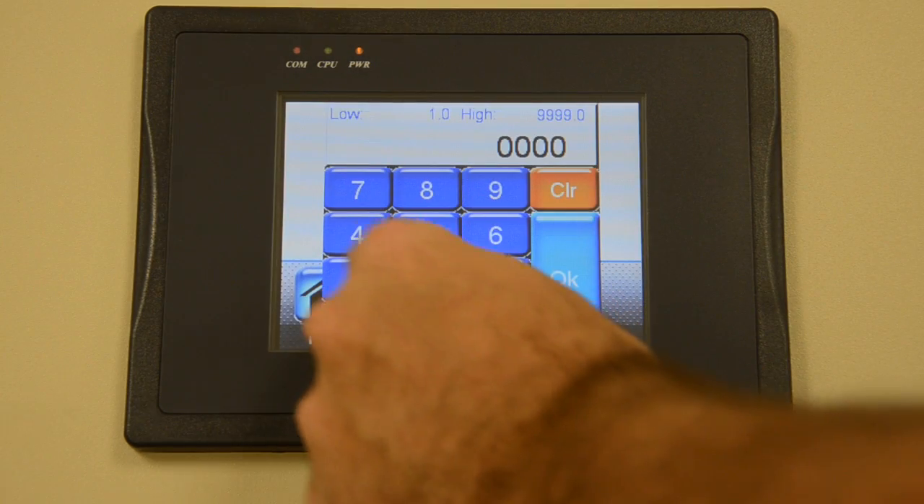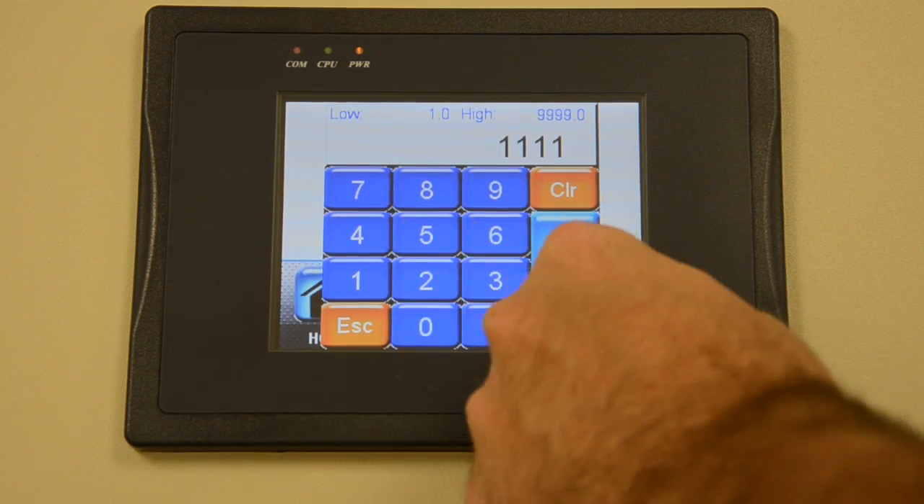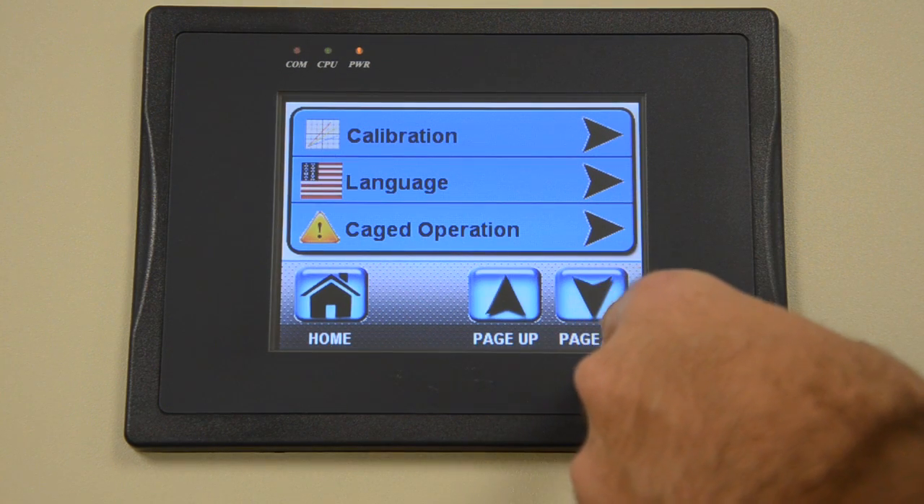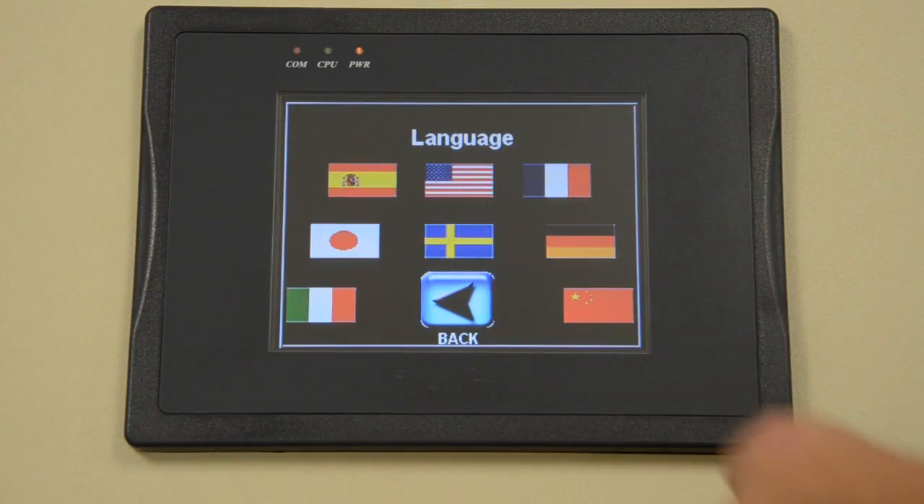As a security feature, system settings can be password protected to prevent unauthorized changes to the test configuration. Within the settings menu, there are many different options available to customize operation of the unit.